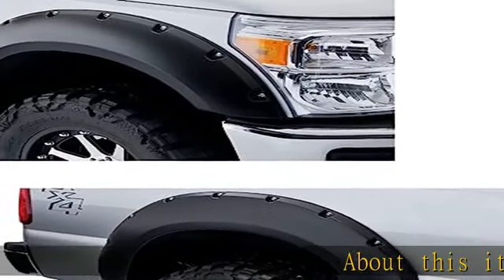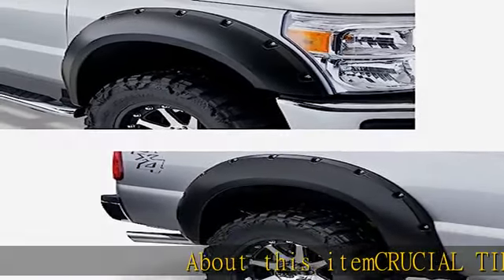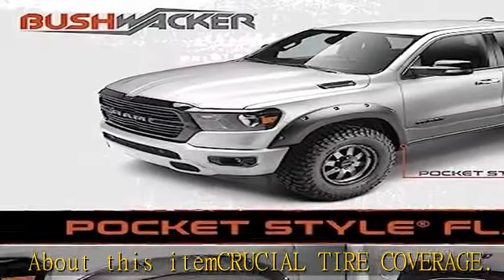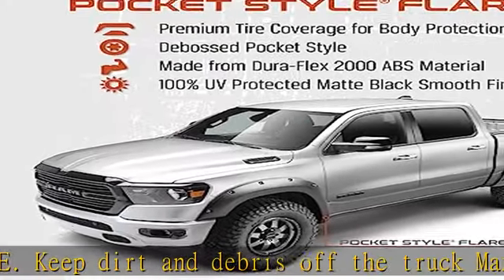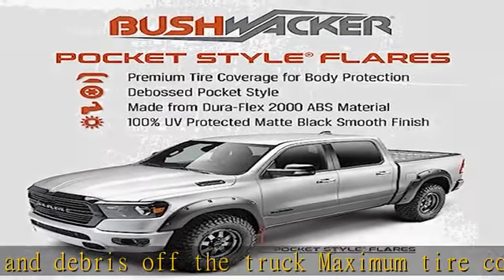Crucial tire coverage: keep dirt and debris off the truck with maximum tire coverage for whatever the road throws at you. Keeps you legal when running larger wheel and tire packages. Classic pocket styling with recessed stainless steel bolts and massive presence.